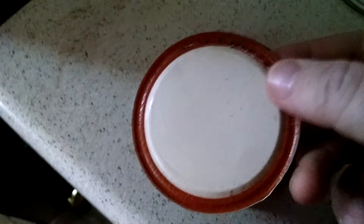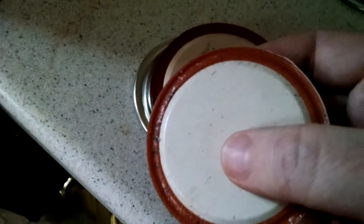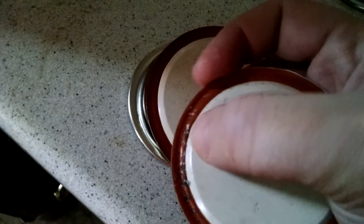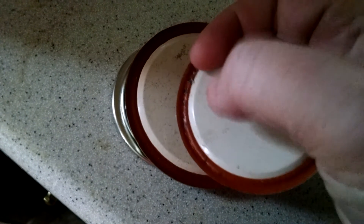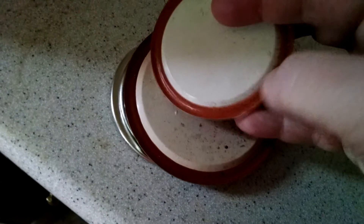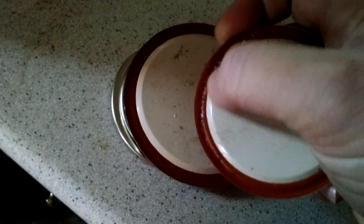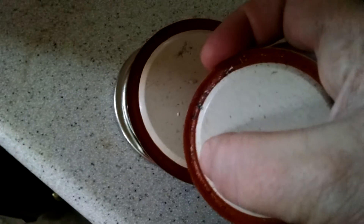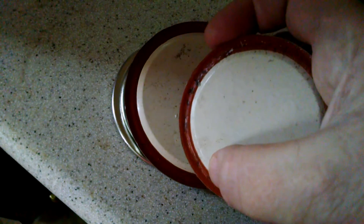And the last absolute no — there are actually a couple here. There are places right here where the seal itself has started to wear away; you can see through the seal. Those are a no. I don't want anything that has any bubbles. Sometimes you'll get bubbles in the seal and you don't want that — it will prevent a good seal.